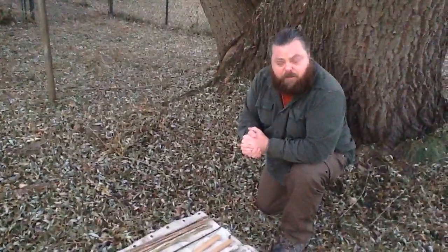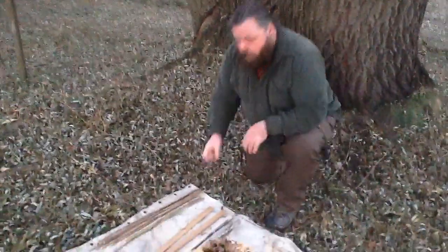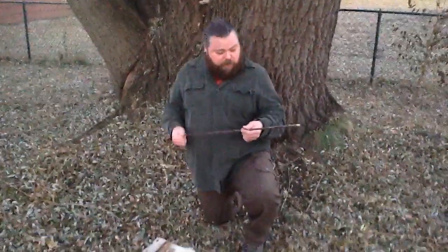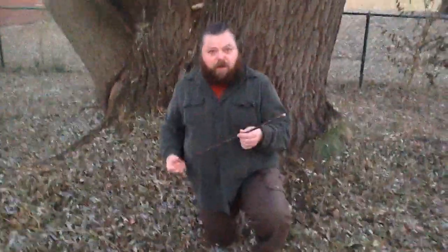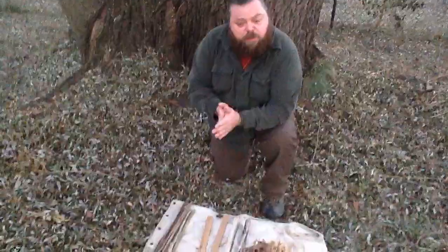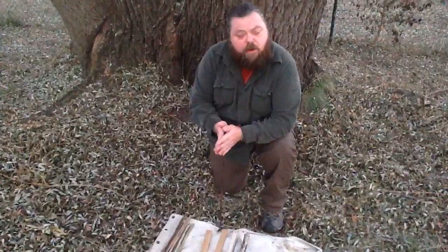I'm going to show you really quick just how I like to condition my hands and how I like to keep in practice when I'm not making fires. All you need is a spindle — it doesn't even have to be a functional one. This is Mullen, this would make a fire. But all you're doing for conditioning, and you can do this inside or outside, is spinning the spindle. I've just got it sitting on the ground here.